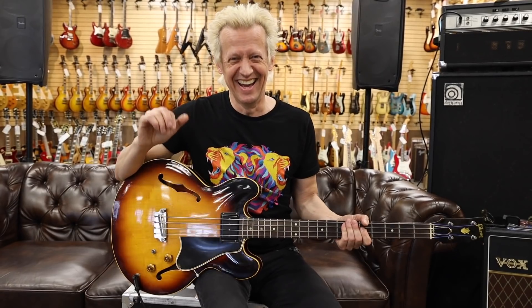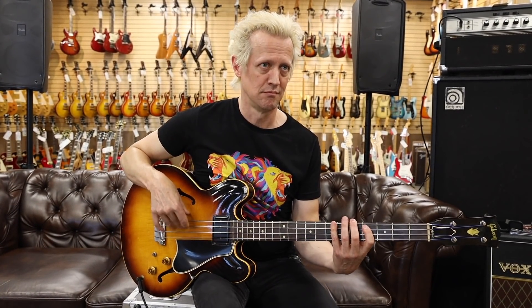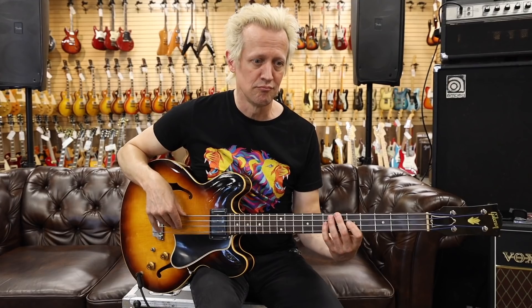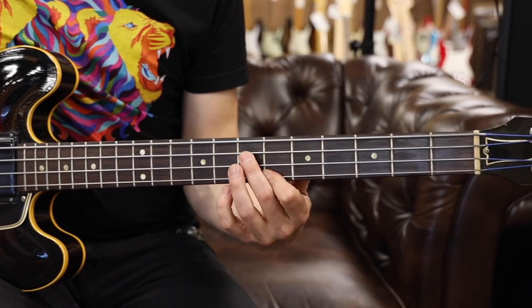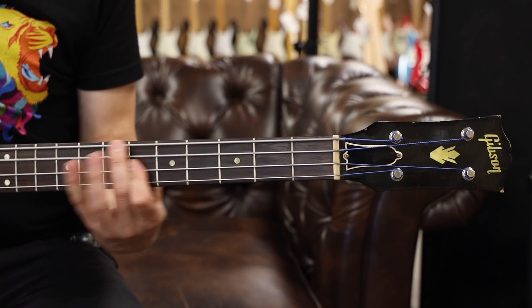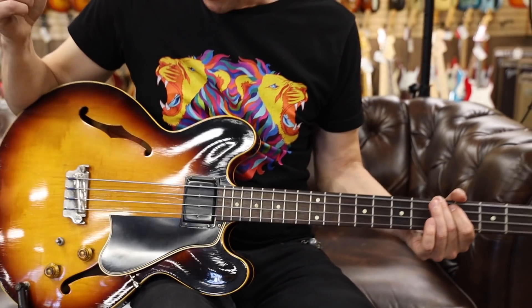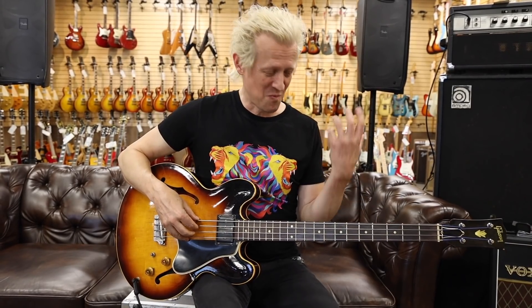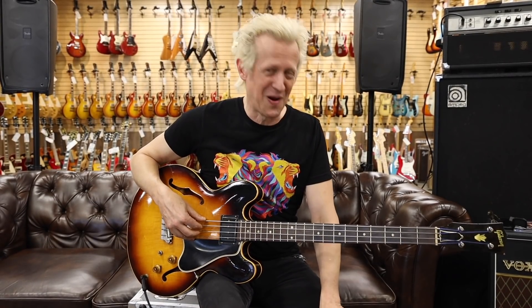All kinds of bottom end — shaking everywhere. Really great, huge bottom end, so much character. Super warm, really round. Really great stuff if you want to shake some butts. This is a great bass.